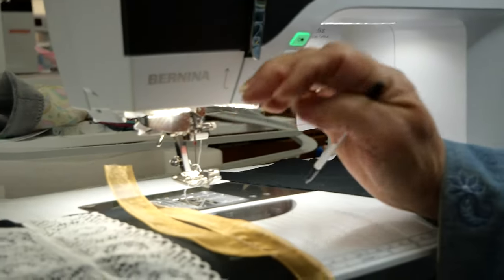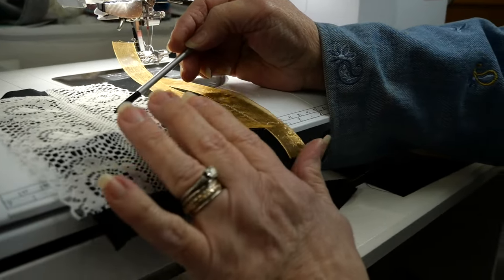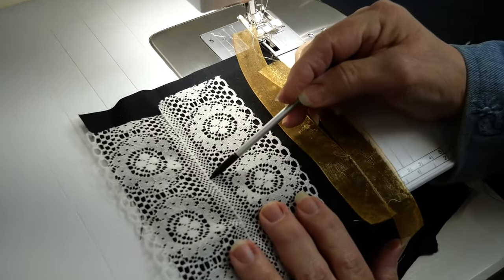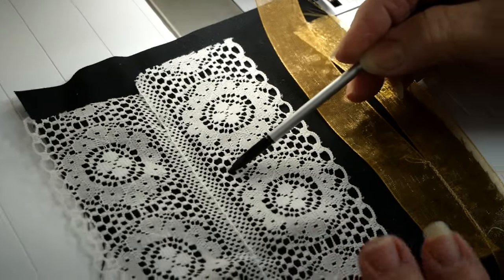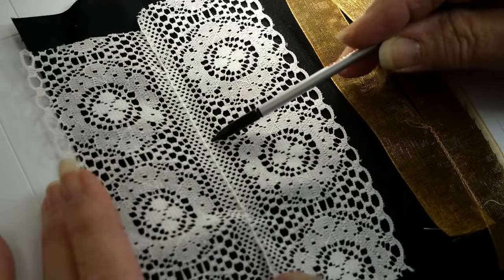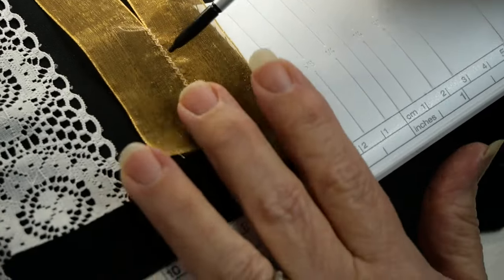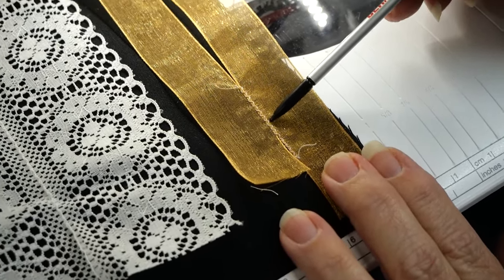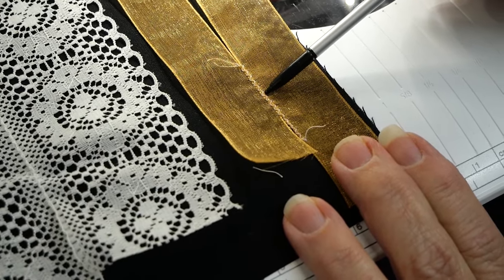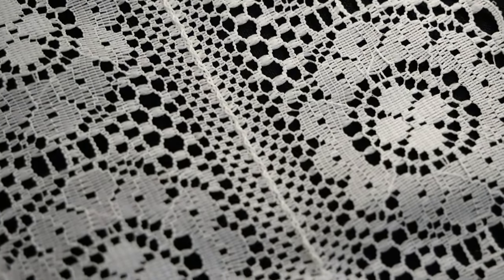Here I have two samples. I had two individual pieces of lace, and I cranked down the stitch width on a zigzag so it was really skinny, so I joined two pieces of lace — now instead of having something very narrow I can create a wider piece. Here I also have two pieces of ribbon, and with the same technique I was able to join them with a very skinny zigzag and create a wider piece.